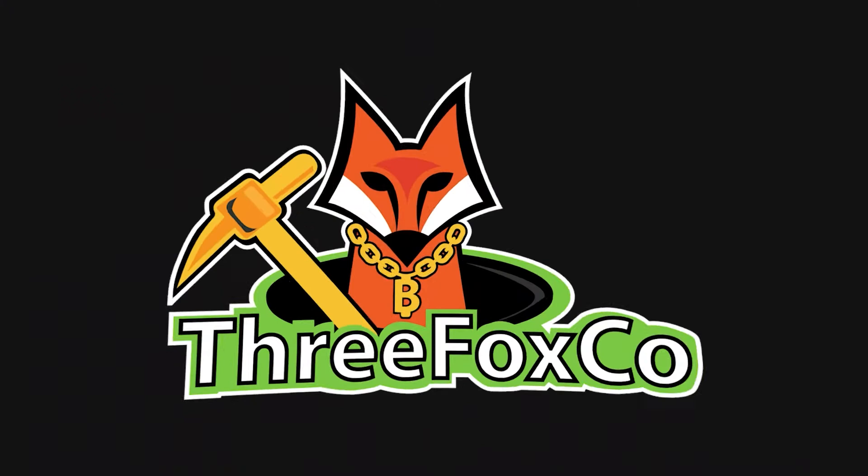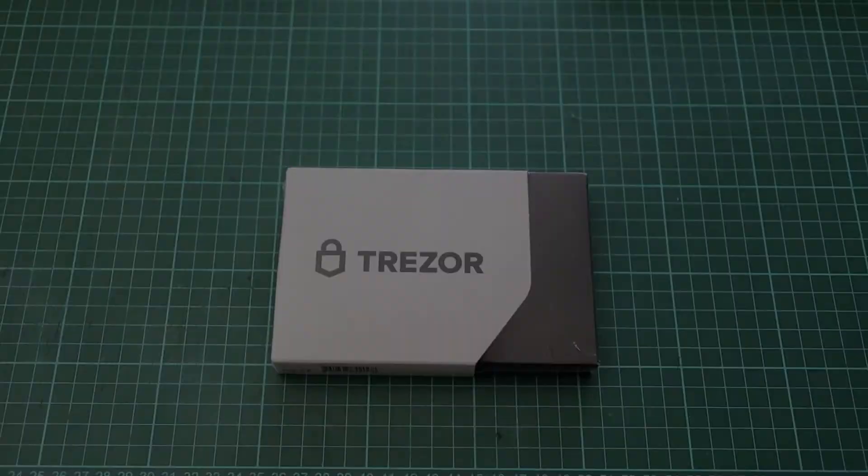Hardware wallets, a crypto miner's best friend, and my favorite happens to be the Trezor Model T. What is up miners and welcome back to the 3Fox Company YouTube channel where we do rig builds, gear reviews and how-to crypto videos. I'm Jacques and in this video I'll be showing you how we set up the Trezor Model T Hardware Wallet. So let's get into the video.